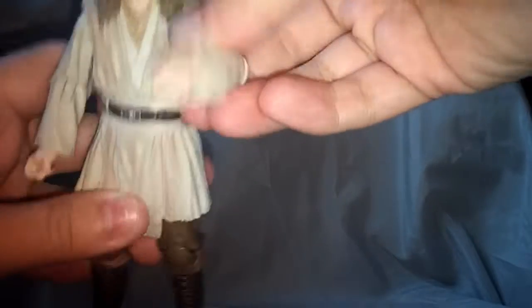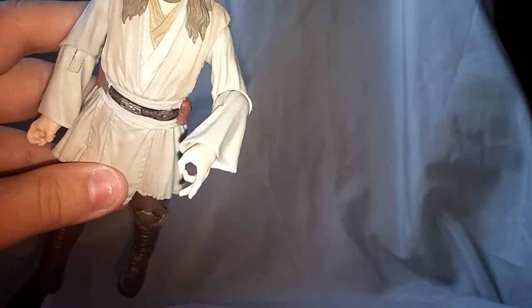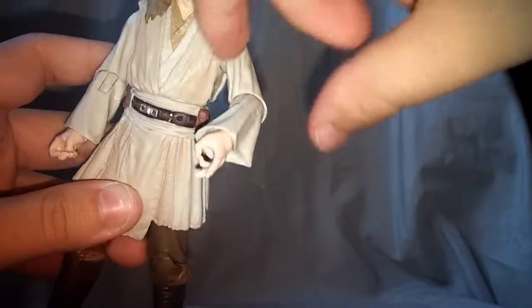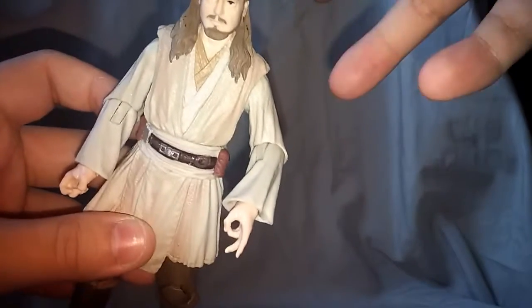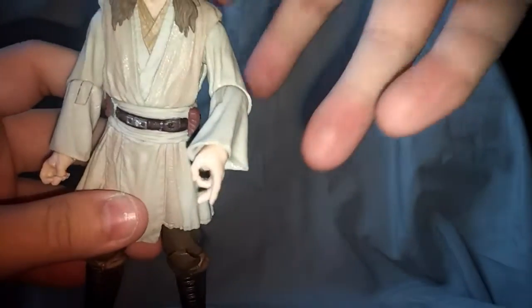Is that like a force hand? You know what it kind of looks like — it looks like he's doing that thing where you make a circle with your hand to get your buddy to look down and then you punch him. Do you guys remember that? That was a big thing when I was a kid. But that's just what that kind of makes me think of.